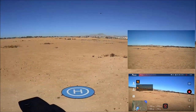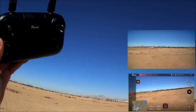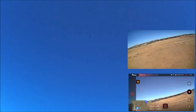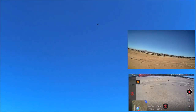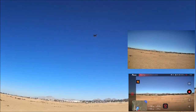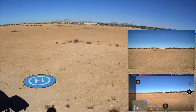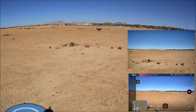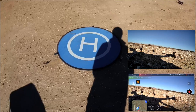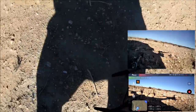Trying return to home a second time from lower altitude. Continuous double beeps again — it's doing the toilet bowl activity again. This time it is coming down, fighting turbulence, slowly descending. It stuck that landing but look at the difference — it took off from here and landed over there. The GPS position accuracy is not that great on this one.